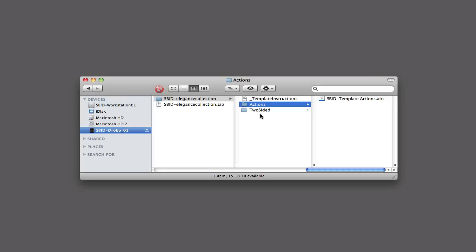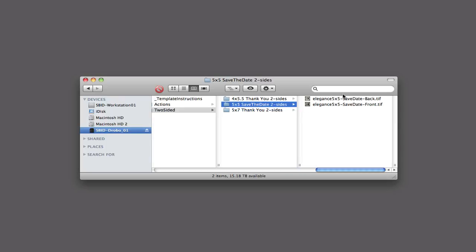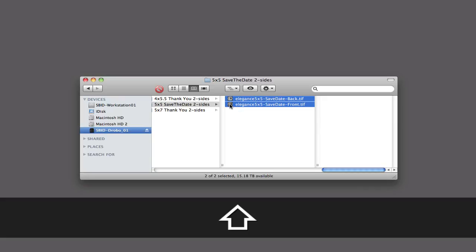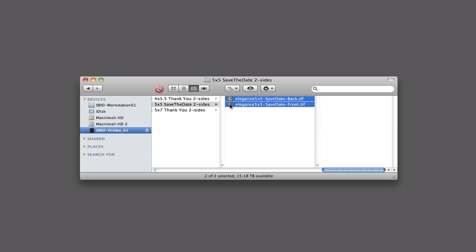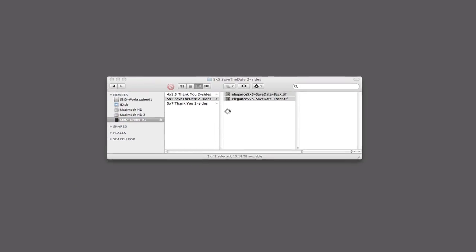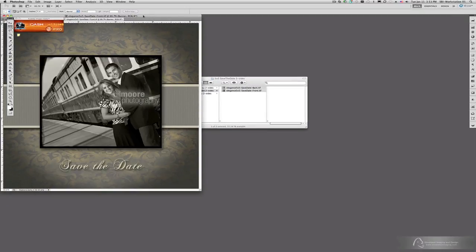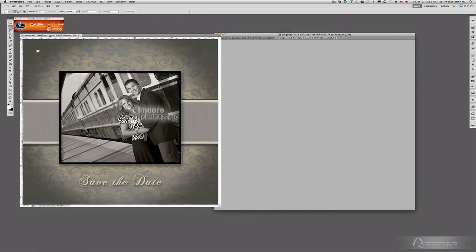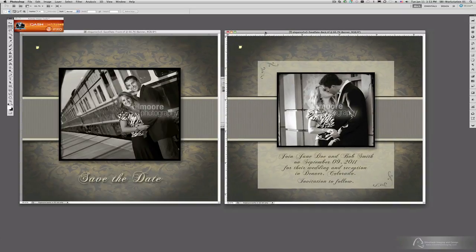Let's take a look at the cards first — a couple of the templates. Let's work with the Save the Date card. It's a two-sided card, a front and a back, and if you click on that folder you'll see the two sides here. If I select these and double-click them — because I have Photoshop set up as my default editing application for TIFF files — it'll open them right away in Photoshop. And you'll see the front right here and the back right here.